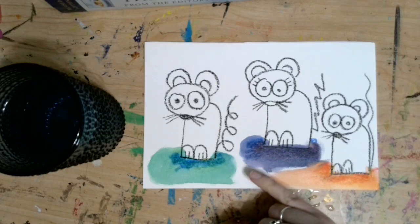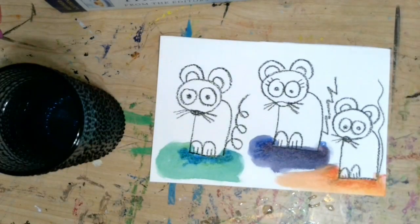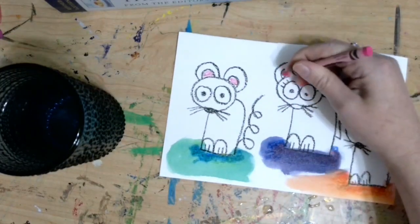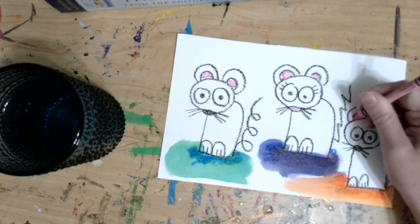Now you can use crayons to mix those together, you can use markers and add some water, or you can use colored pencils — you might just have to mix them really well. You can also color in your mice different colors if you want to. I left my mice white because that's what they look like in the book, but you could color them different colors — maybe one is each of the primary colors. You could color in the ears or make their feet extra messy because they were just dancing around in some paint. It's really up to you.